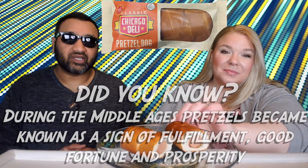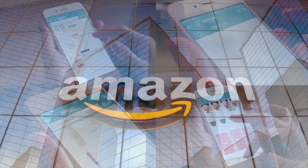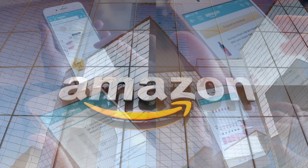Guys, if you're new to our channel, basically we review grocery items so before you spend your hard-earned money, let us tell you if it's worth it. Let's try this out. If you'd like to support this channel, the easiest way to do that is using our Amazon links the next time you shop there.